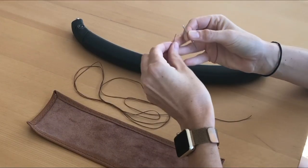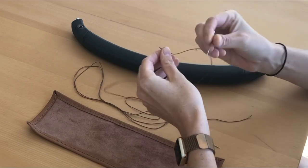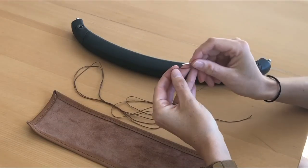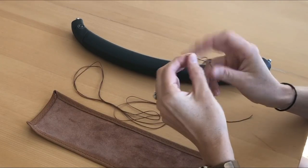Thread one needle onto the end of a piece of lacing thread. After you thread your lace through the eye of the needle, pull one or two inches of thread and use a sharp end to poke your needle through the middle of the lace and pull the slack out.